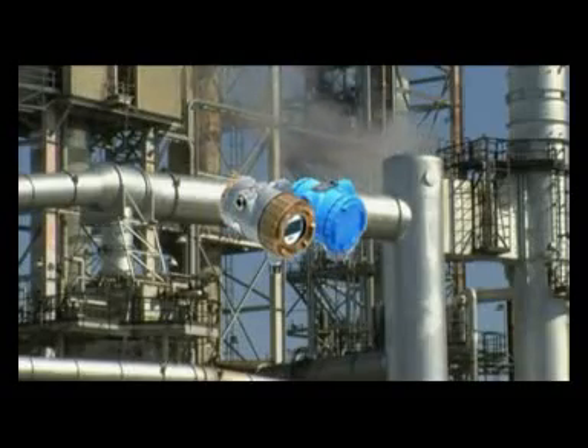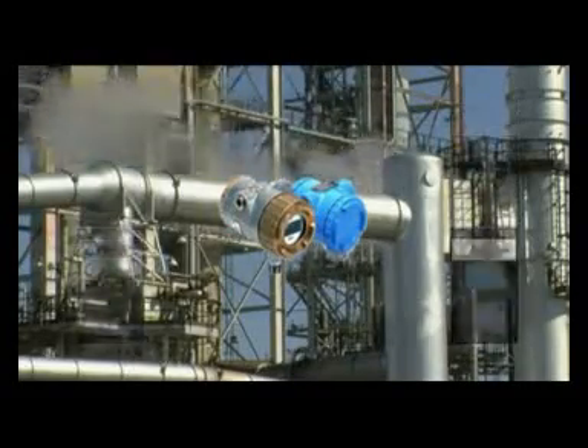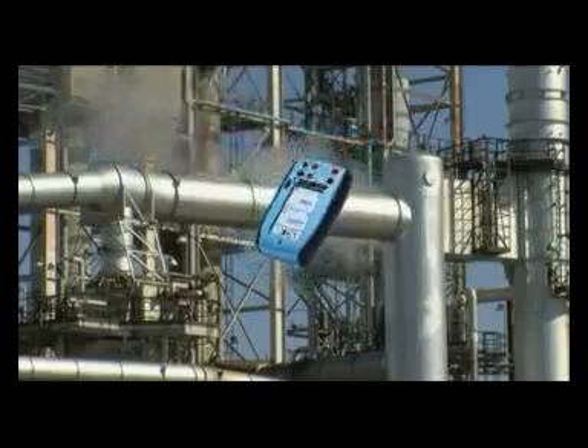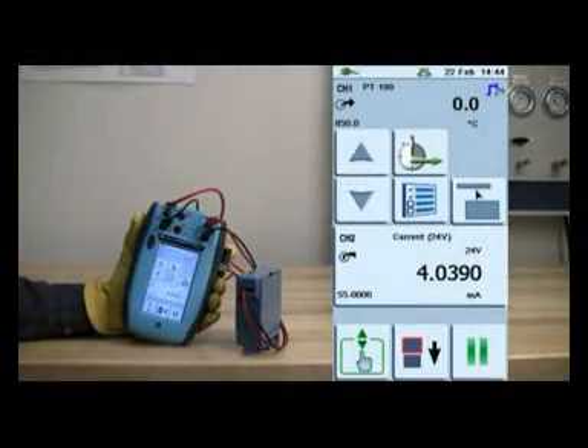This innovative approach provides both ease of use as well as monetary benefits. For example, the majority of process instruments are now HART protocol devices, which require a HART communicator for configuration, commissioning, and performing diagnostic and maintenance activities.